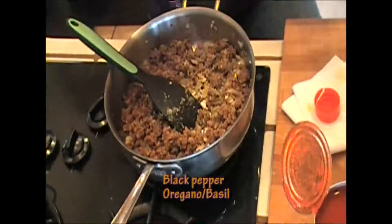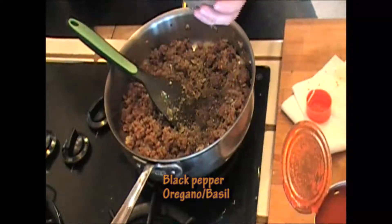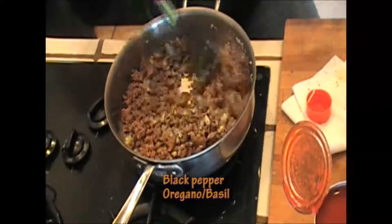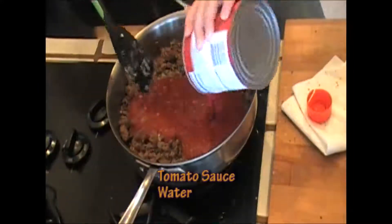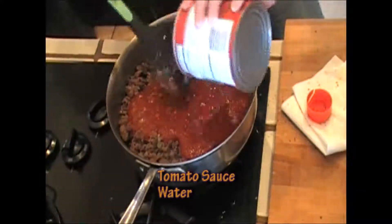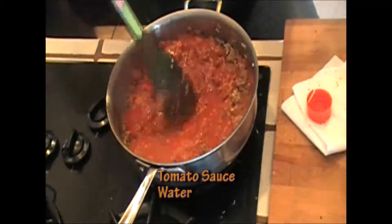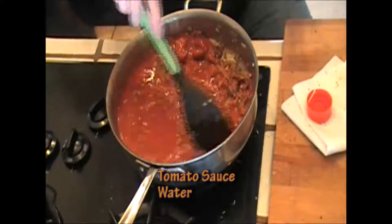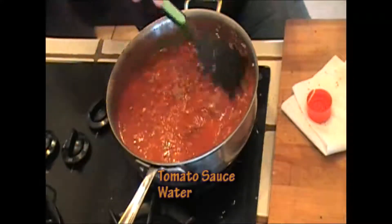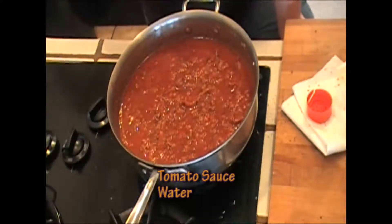Season it with black pepper, ground oregano, and ground basil. Mix it well. I'm going to add a 29-ounce can of tomato sauce, and about a quarter of that can of water. I'm going to bring this to a boil and let it simmer for about 20 minutes, and then we'll mix it with our pasta.